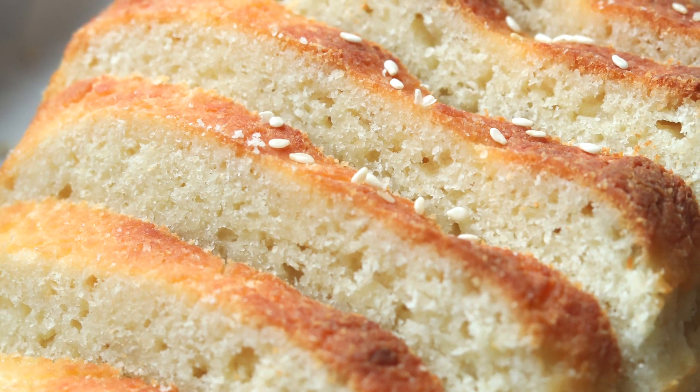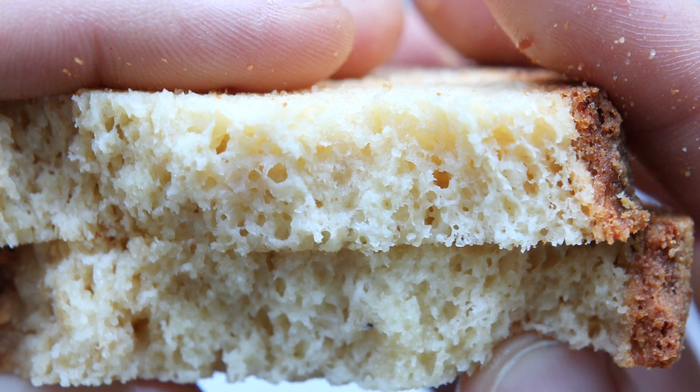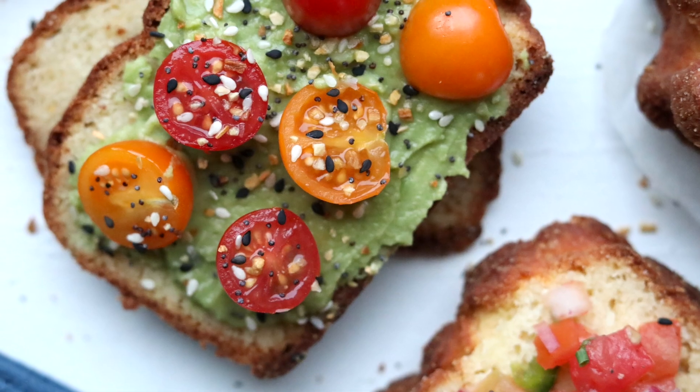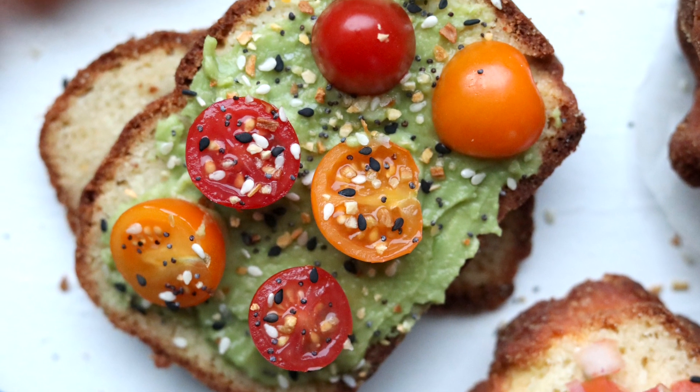The best part about this bread is that each slice only has two and a half grams of net carbs. That said, it's not a low calorie bread. We're going to be using a modified fat head dough and it is really high in fat. So if you're having a hard time eating enough fat during the day, this keto bread recipe might be the answer. A lot of people struggle getting their macros to 75–80% fat, and this bread recipe can help you get there.